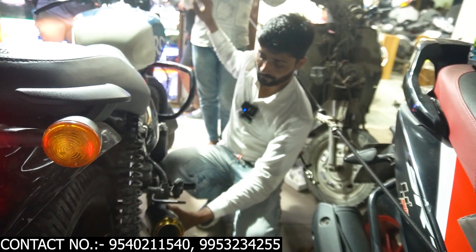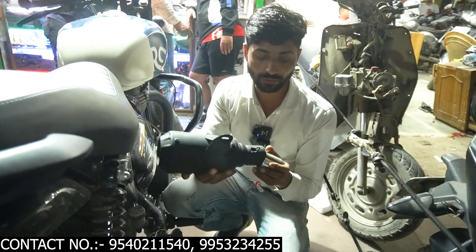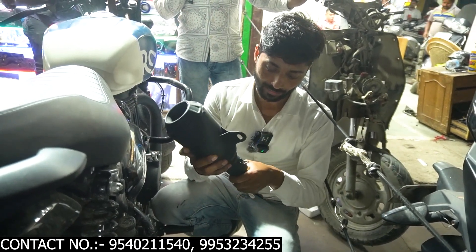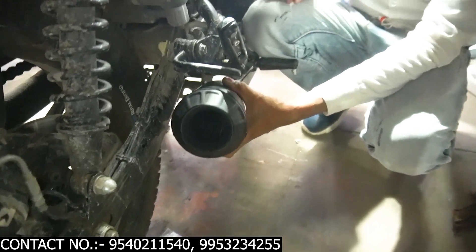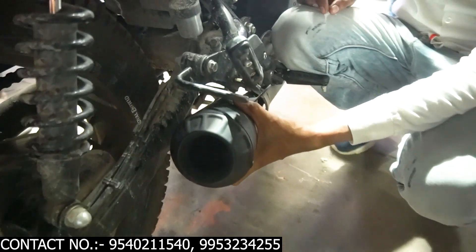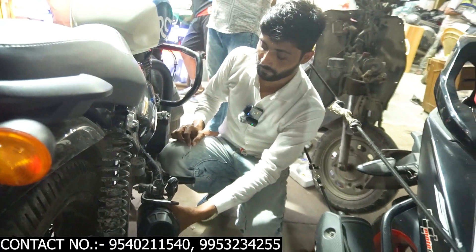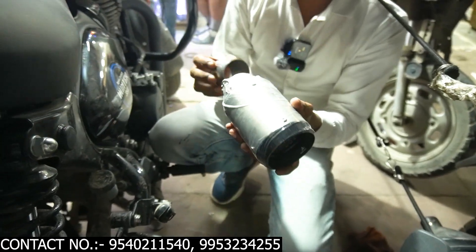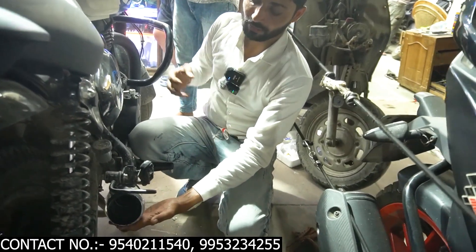You can see the sound. Next is Matte Black — you can use the DB Killer. I can hear the sound. Listen to this sound. This is our final one — Austin Racing. You can see it, it's loud. The look is very nice. Now listen to this sound.